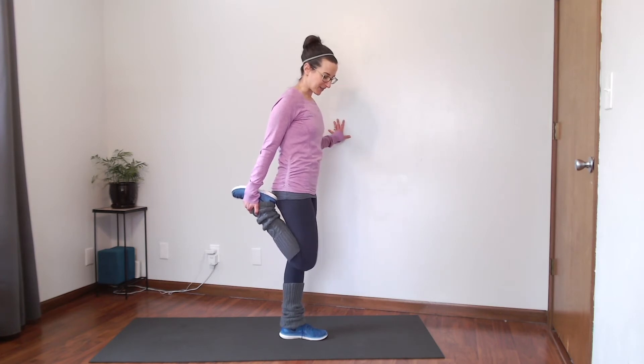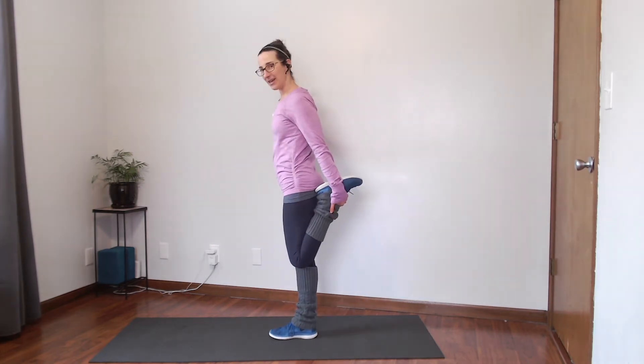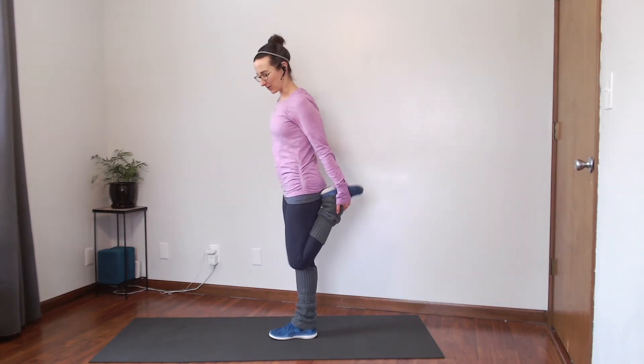Go ahead and switch to the other side. Bring the other foot up and remember to bring those knees close together. When we stretch, we typically want to hold our stretches for at least 20 to 30 seconds — you can always do a little bit extra. Go ahead and release that leg.